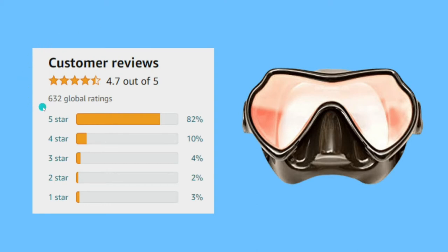This mask has a lot of reviews. In total, 632 reviews, and its score is 4.7 out of 5, which is really high. 82% gave it a 5-star rating and 10% gave it a 4-star rating. This is the reason why I selected this mask to share with you.